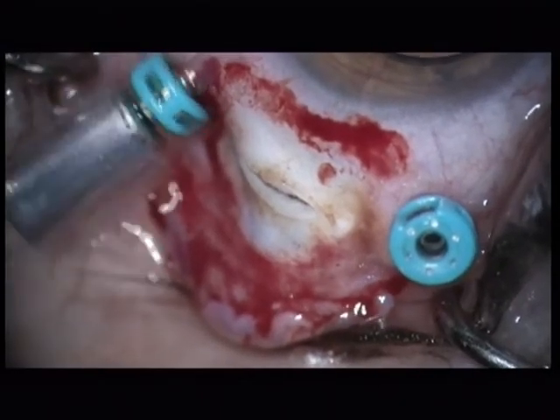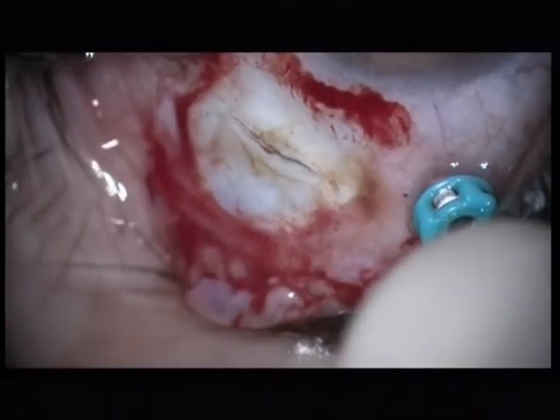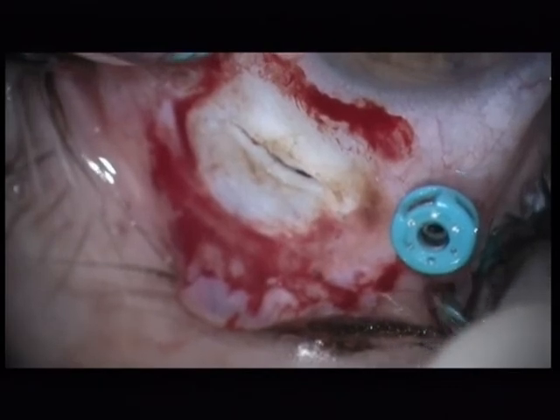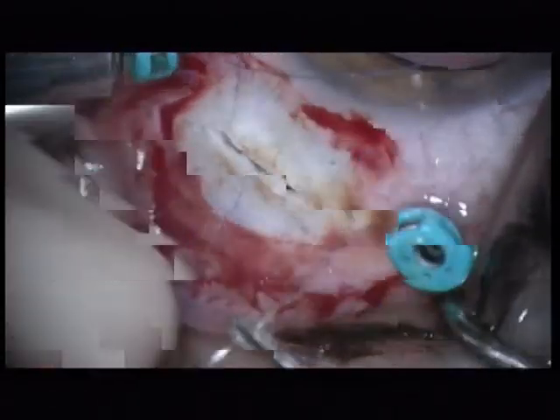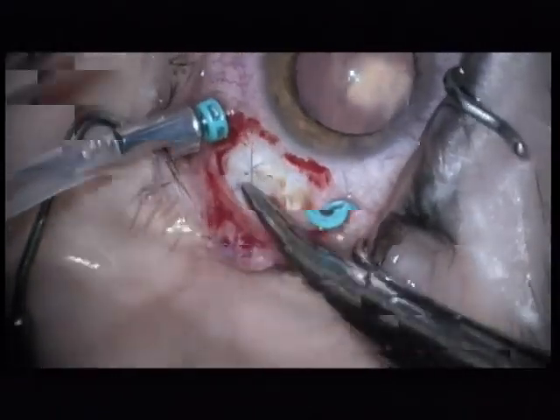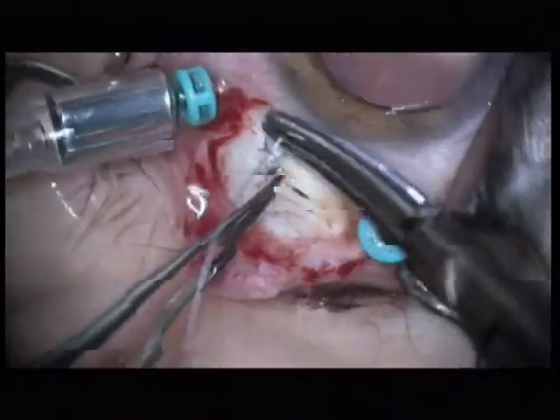Now we can close the sclerotomy. I am using Vicryl 8-0 cross sutures to close this sclerotomy.